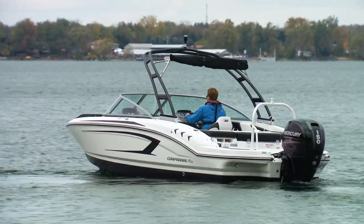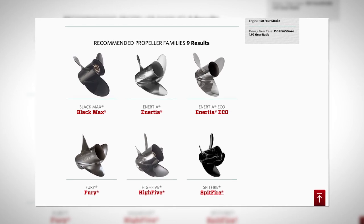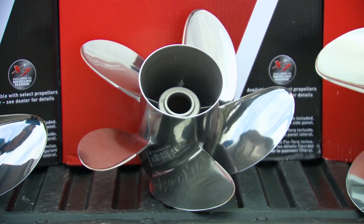So we just provided the boat length and got 10 recommendations right off the bat. Since water testing 10 would take a while, and the little Chap already had a stainless 3-blade, we opted to try a Revolution 4-blade and a Hi5.